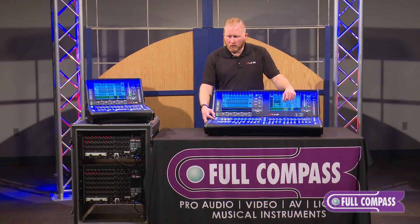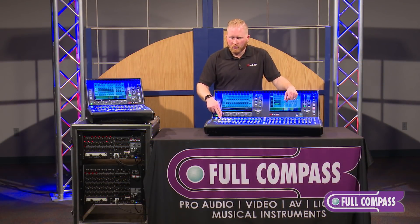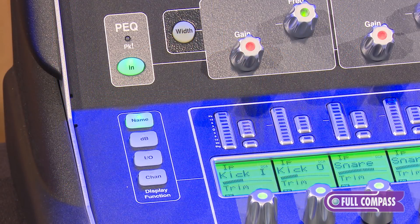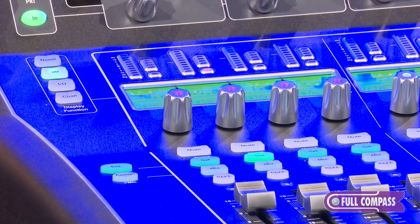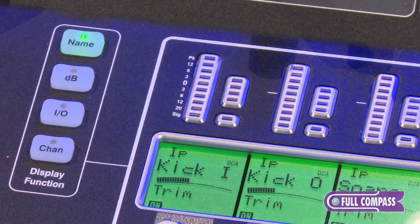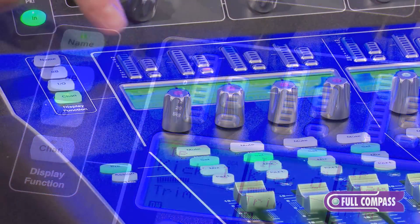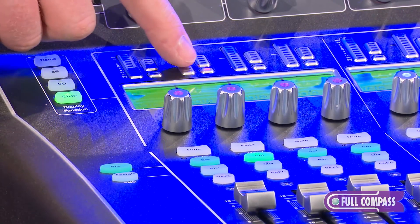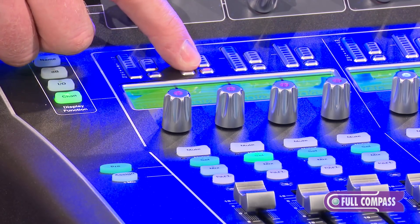Over here we have four display function parameters which change what you are viewing on your scribble strips. You've got the name button to view what you have named your individual channel, the dB level that your fader is at, the I/O patch showing which socket it is coming from, as well as the channel number. Above the scribble strips we have an LED signal meter, a gate indicator if it's open or closed, as well as a compressor level meter.